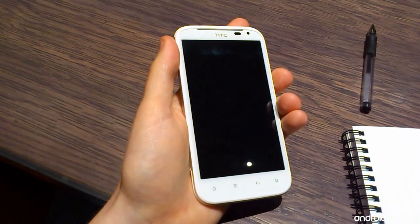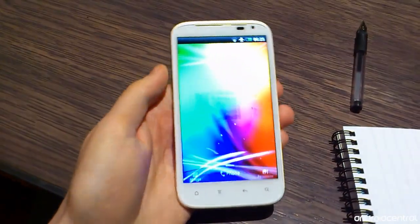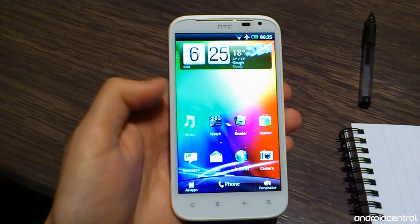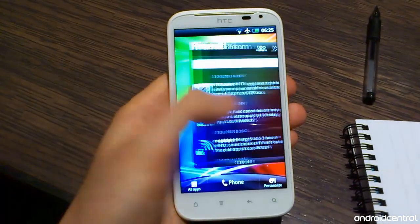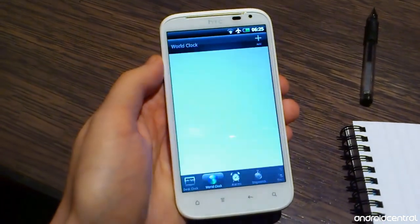Hey everybody, Alex from Android Central here with a special first look at the HTC Sensation XL. This is HTC's new 4.7-inch monster phone. It's the first phone designed from the ground up around Beats Audio, and as you'd expect it also runs HTC Sense, which you can see right here.